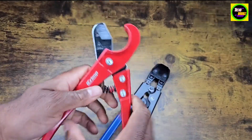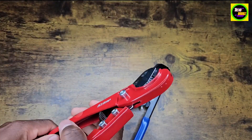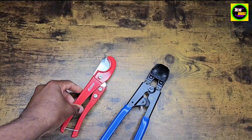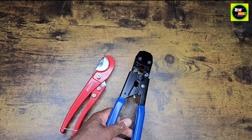I also need this to cut the PEX pipes because the pipe I have is a little bit too long. But yeah, you're going to need that. I'm going to show you a quick demonstration of what I've already done using these tools.